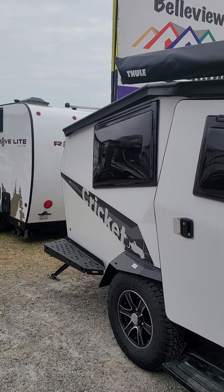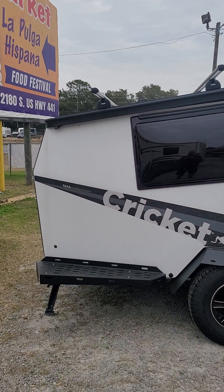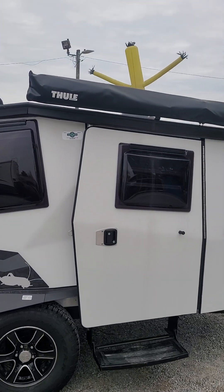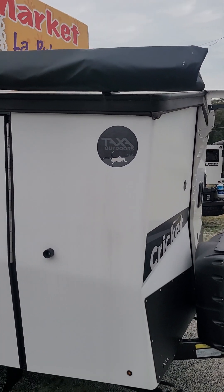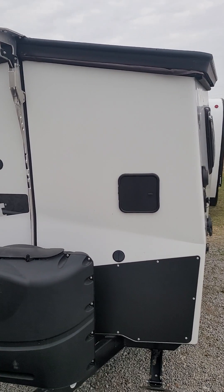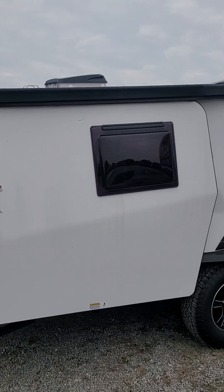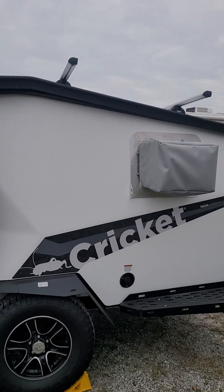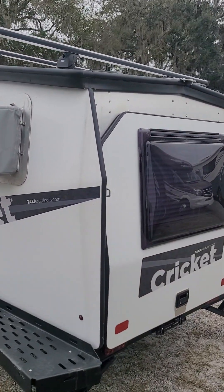Hey guys, it's Kodiak over here at Village RV right here in the beautiful heart of Florida. This is the 2023 Cricket from Taxa Outdoors and I have never been more excited about a habitat than this right here. It is constructed — some would say it's built for bear. These things are solid. We're going to do a quick walk around the outside of it and then get up close and personal with the nitty-gritty, because there is a lot to be excited about with the Cricket.